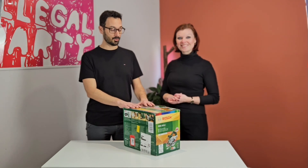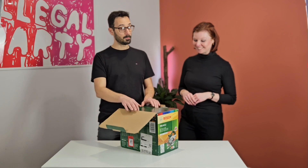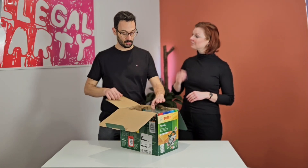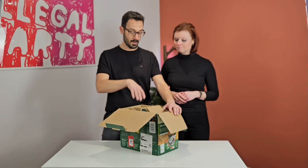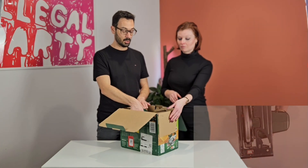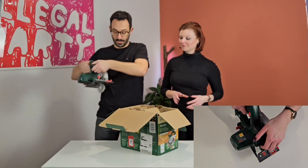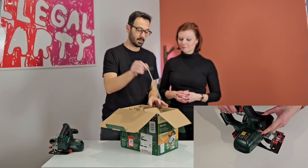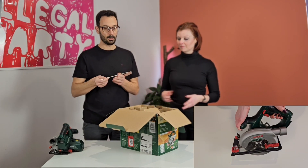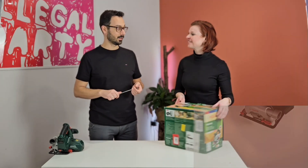So let's see what's in the box first of all. This is how it came. When the box comes, don't throw it away, because you probably want it sitting there — it has a nice base for the tool to sit without hurting the blade. So first of all, the tool. Let's leave it facing down. Then a guide to help you cut sheet material. And then the manual. That's it, doesn't have anything else.